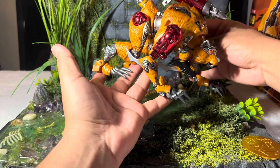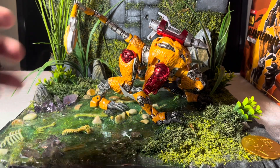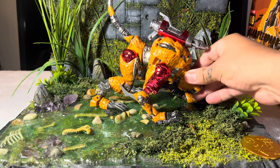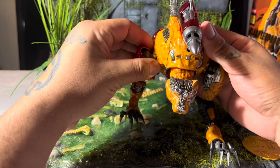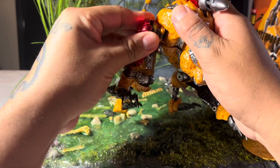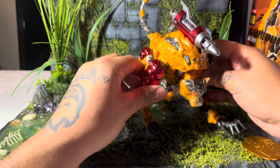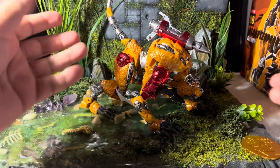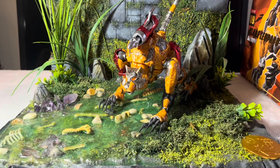Look at how sick this transformation is — his beast mode is phenomenal. Just admire him for a sec. Shout out Transart for doing this correctly. His articulation range is basically the same in beast mode. Be very careful when you snap in these little tabs — there are two tabs here, apply pressure toward the inside and they should tab in smoothly. His front hands are a little weak for holding up in this mode, but it's doing what it's supposed to do.